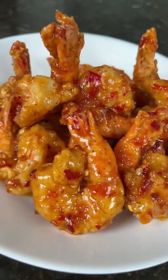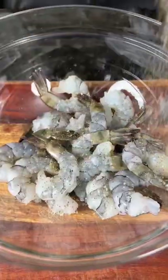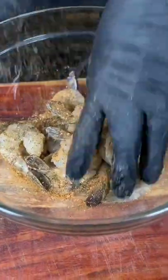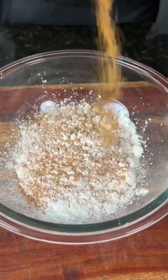Sweet chili fried shrimp, let's make it happen. First things first, we're going to season up some peeled and deveined jumbo shrimp. I'm using the original and my hot all-purpose seasoning — get in there with your hands and massage that in. Add two cups of buttermilk and let the shrimp take a bath.